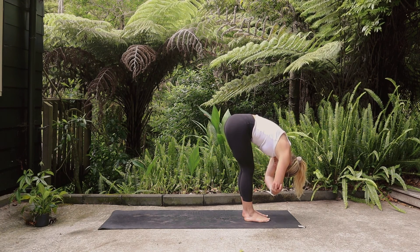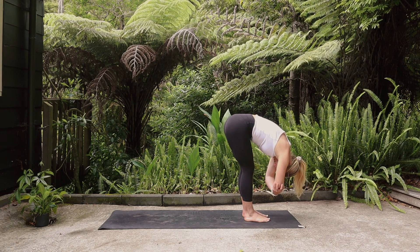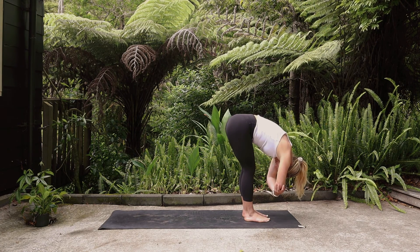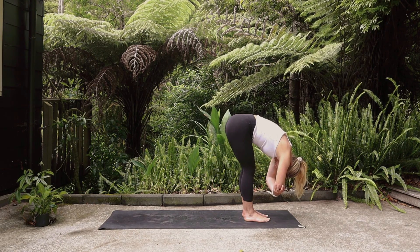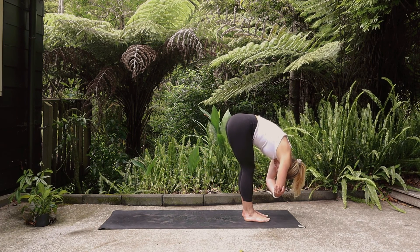Breathe into the lower back, bending the knees as much as you like. We're going to be staying quite low in today's practice, quite grounded, and really working through the legs. Give yourself some time here to feel into which parts of the body need your attention today.